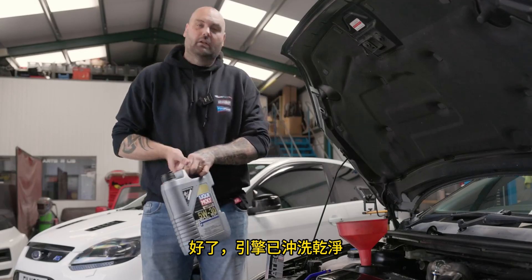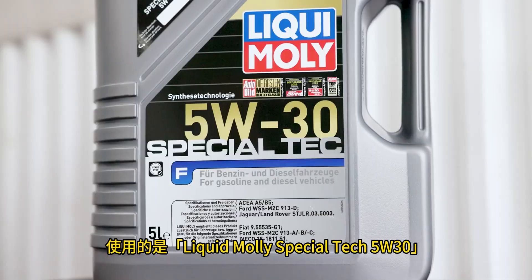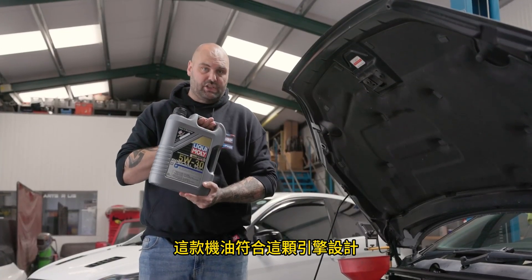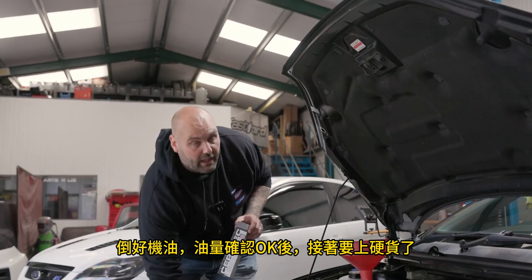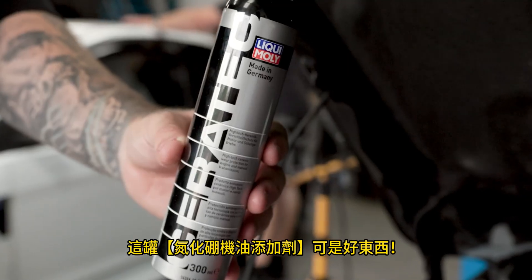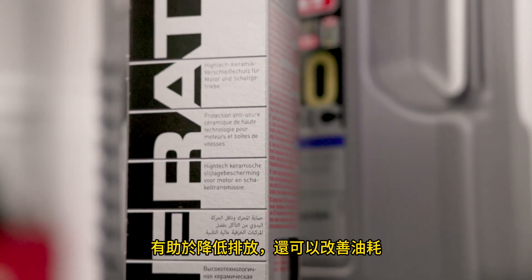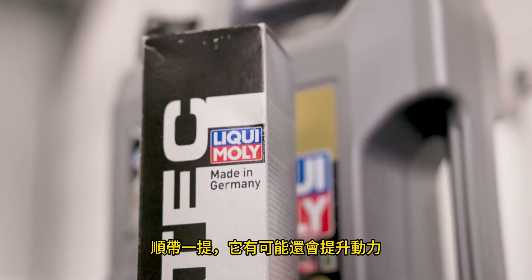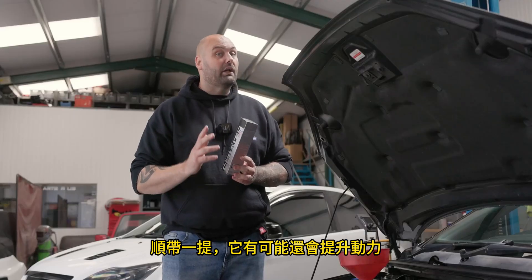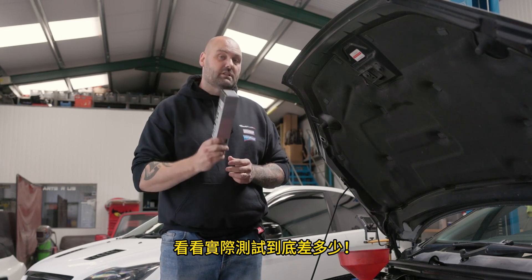The engine's flushed and we're ready to top it up with fresh oil. We're using Liqui-Moly Special Tec 5W-30 because it's rated for this engine. Once that's in, we'll add the good stuff — Ceratec. It's an oil additive and friction modifier. It helps with emissions and can actually improve fuel consumption as well, but as a by-product it might also increase power — and that's why we're taking it back to the dyno to see what difference it's made.